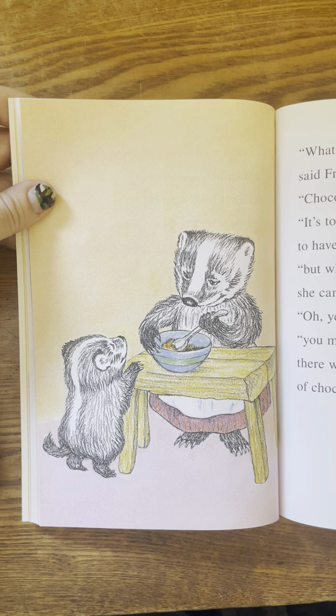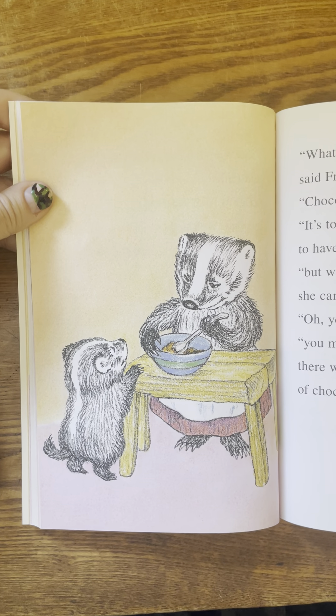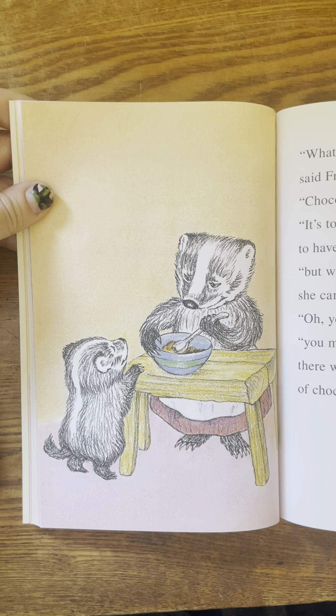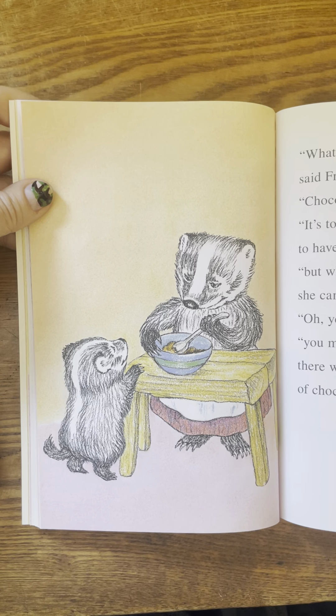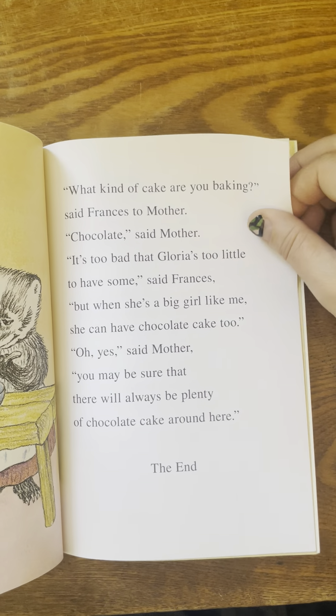What kind of a cake are you baking, said Frances to mother. Chocolate, said mother. It's too bad that Gloria is too little to have some, said Frances. But when she's a big girl like me, she can have chocolate cake too. Oh yes, said mother. You may be sure that there will always be plenty of chocolate cake around here. The end.